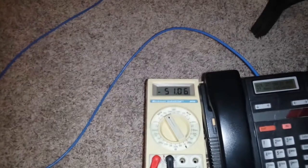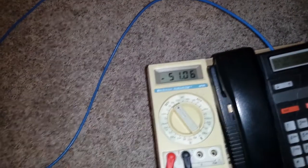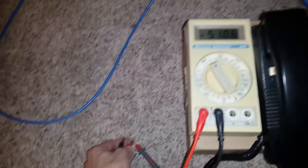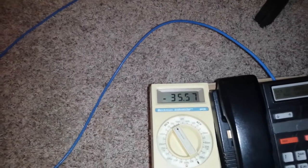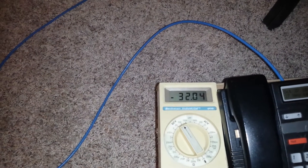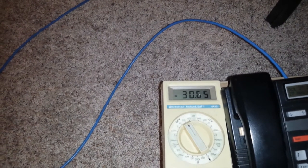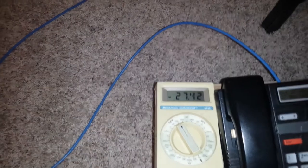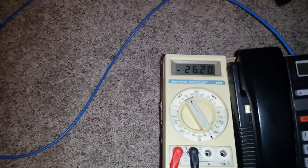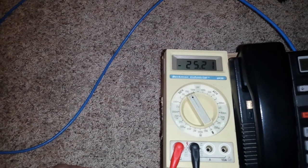Right now I'm on the ring lead and I've got CO battery. And if I switch this around and put tip on here, then we get basically leakage. If this was a healthy line, you'd measure zero volts here. So given what I'm seeing, I've come to the conclusion that I've got an open tip lead.